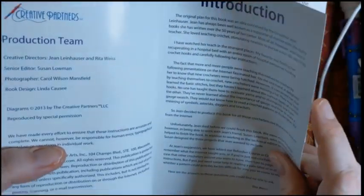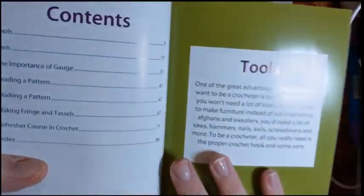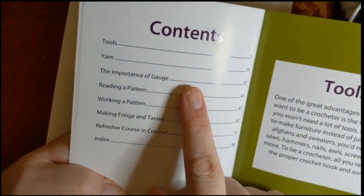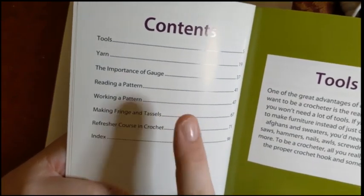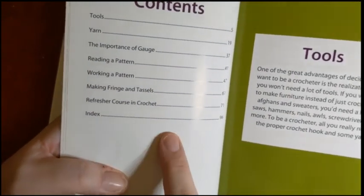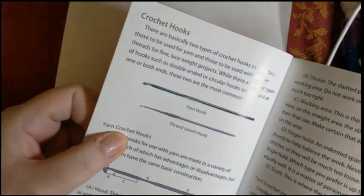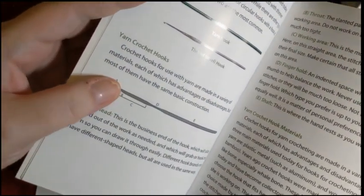The book's copyright is from 2013, published by Leisure Arts. It has a nice introduction and a table of contents covering: tools, yarn, the importance of gauge, reading a pattern, working a pattern, making fringe and tassels, a refresher course in crochet, and an index. It tells you about tools, the different parts of the yarn hook and what they're called.